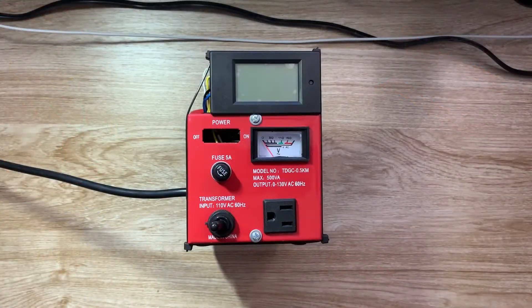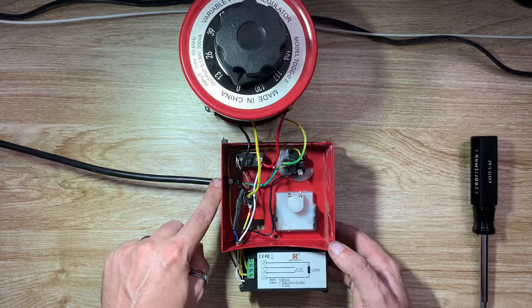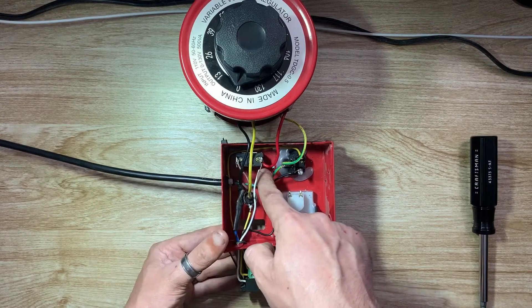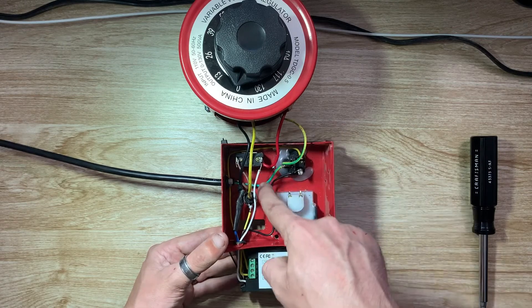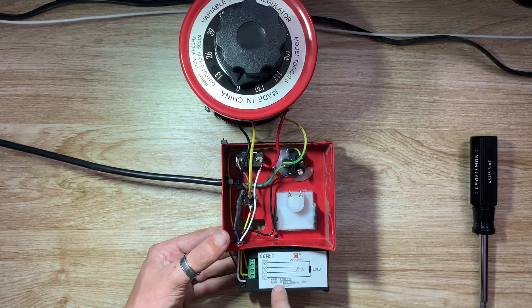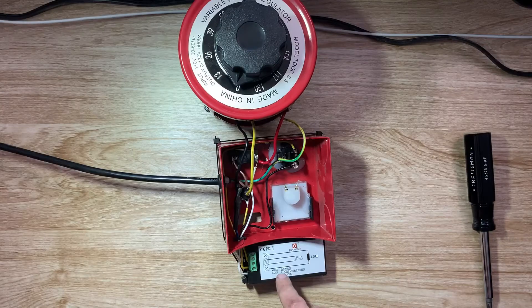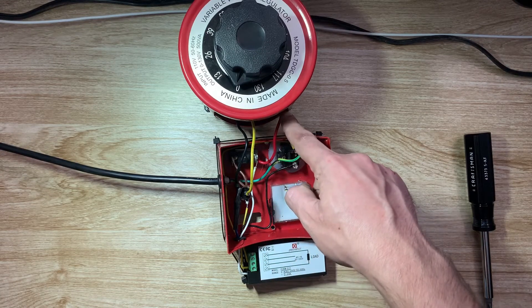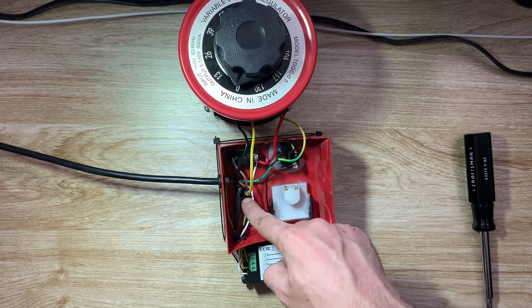I'm going to be showing you how I have mine wired up and the modifications I've done to it. First thing you'll notice, I moved the power cable to the side here. Here we have the hot wire coming into the switch. From the on-off switch we have power running into the Variac. We also have this white wire that comes up and feeds the meter, which connects to this side of the capacitor — that's the power for the meter directly. From the switch we have power going through the red wire into the Variac and coming out off the wiper into the fuse.